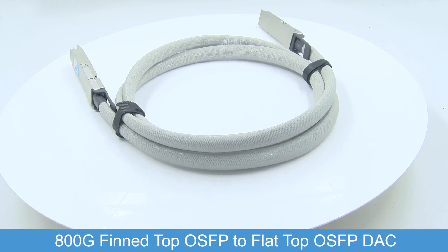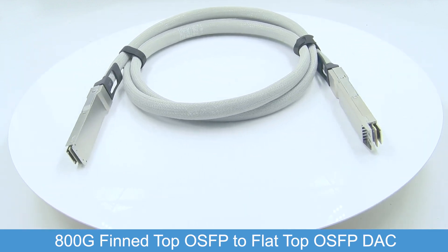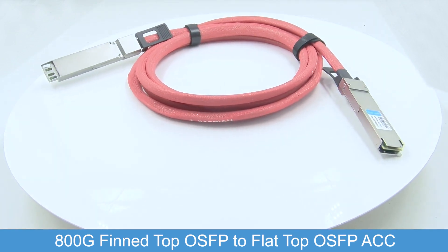Welcome to our product demonstration video for the 800G fin top OSFB to flat top Direct Attach Copper (DAC) cable and 800G fin top OSFB to flat top Active Copper Cable (ACC).